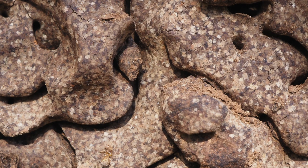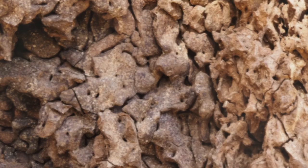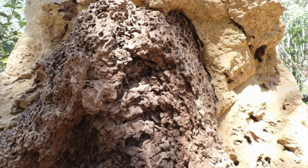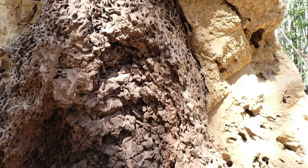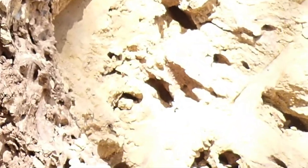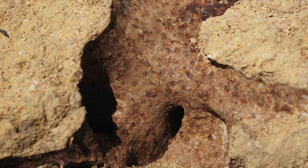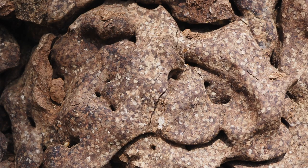This material is believed to be a reserve of food for the colony. It may seem quite strange to see all these different structures inside the same nest: there is the external shell, hard and thick, with some galleries; then there are the pillars; and now there is this other material.